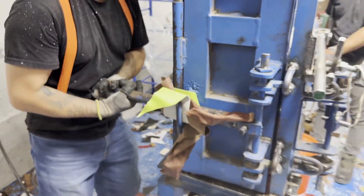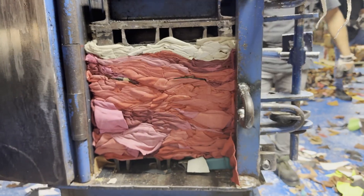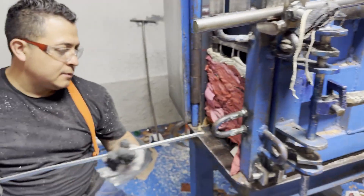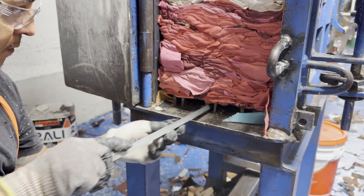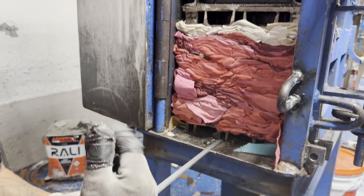We're going to take this off and release it here. He's going to clean that out a little bit — that's where the wires go.